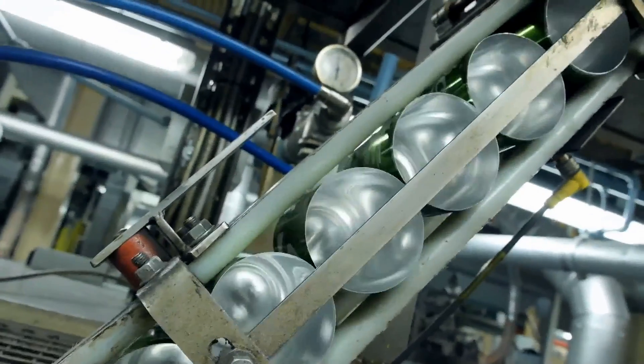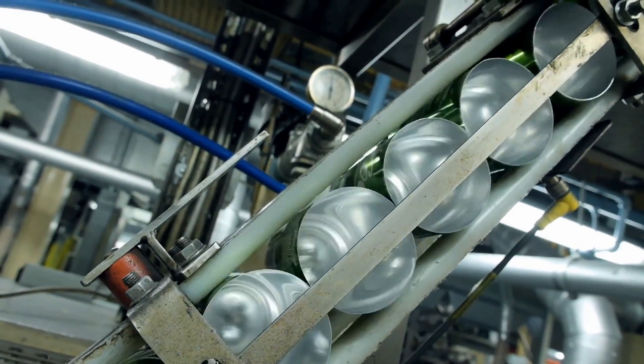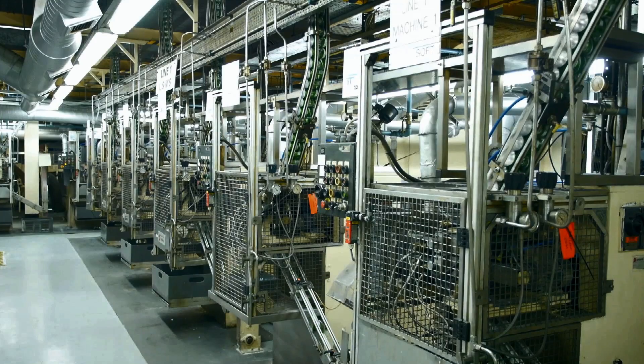After this, they are printed, dried and sent to the can filler. Cans are washed and filled and lids are added.